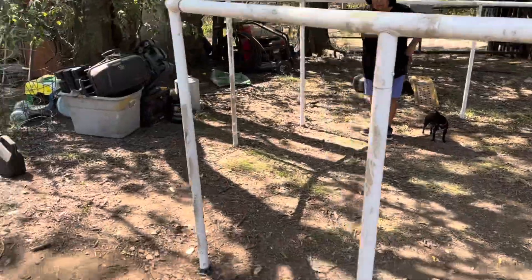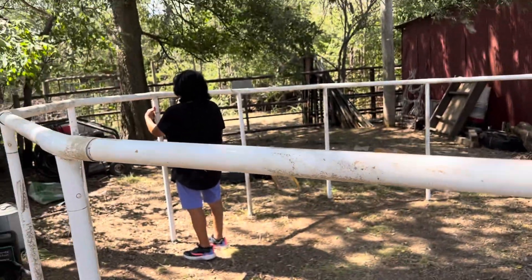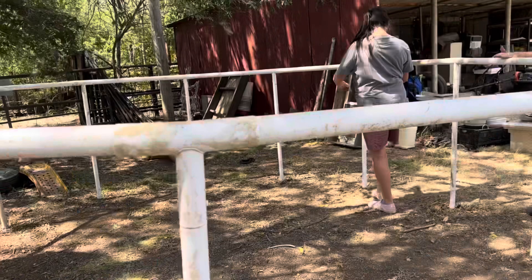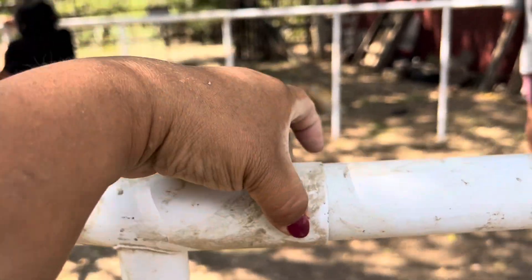So we're missing one straight pipe, which is fine — we just kind of eased it around. It is actually a pool frame, not a trampoline frame, so it is bigger — yay! So now what we're going to do is go around and screw all the pipes together.